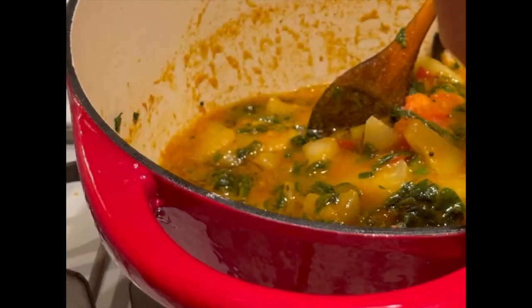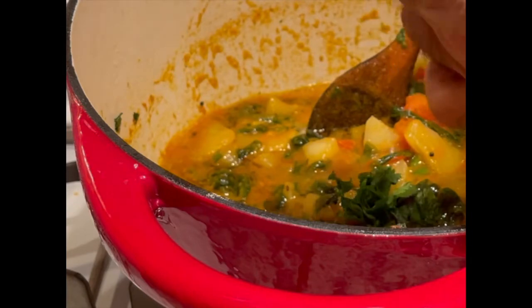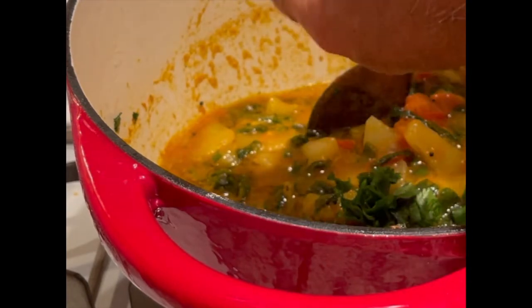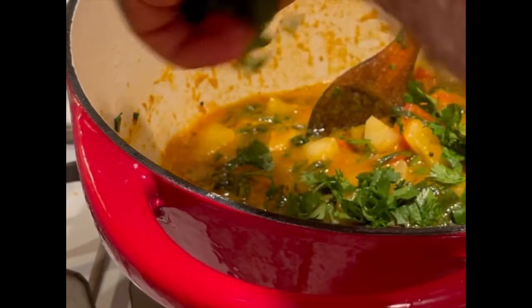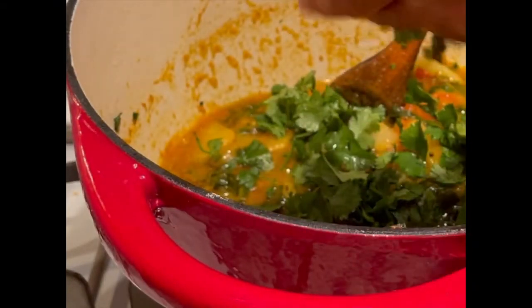Here is the final product and he is garnishing it with cilantro. I think the best thing I did in 2021 was hire my new sous chef.